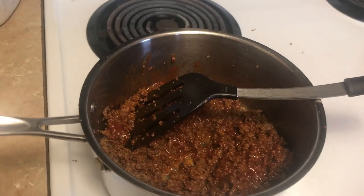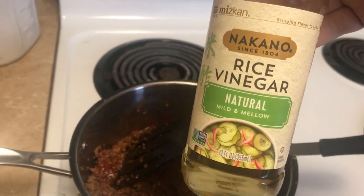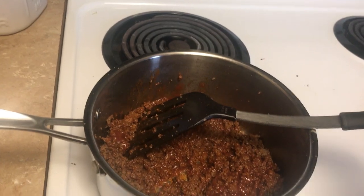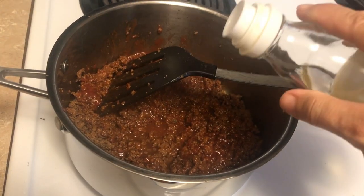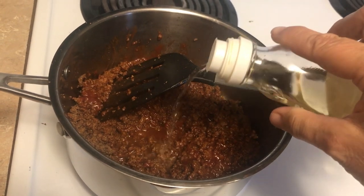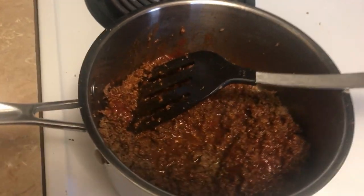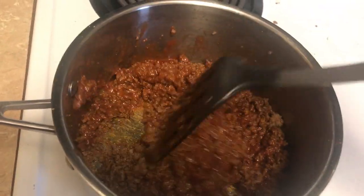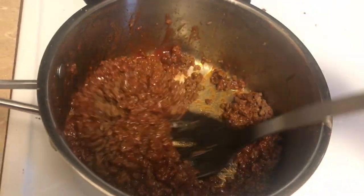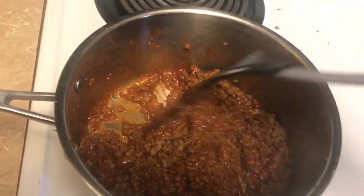I'm gonna get some vinegar — I'm gonna use this rice wine vinegar, but you can use apple cider or white vinegar, whatever you have. I just put like a couple dashes in there because the ketchup is sweet and you just want to balance out that sweetness.